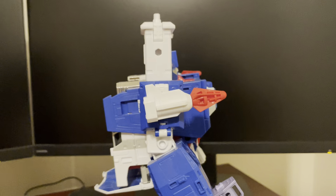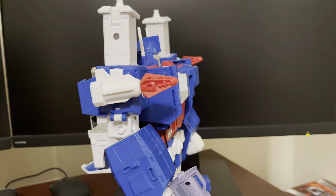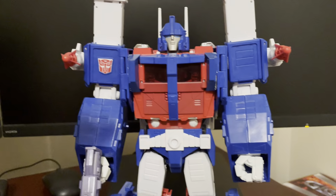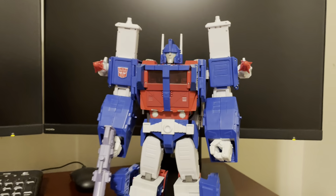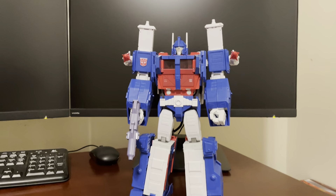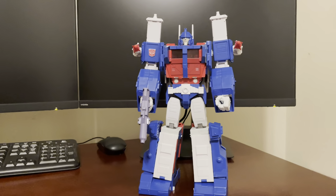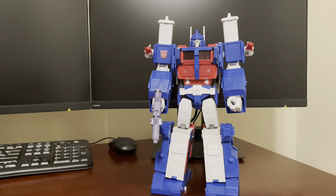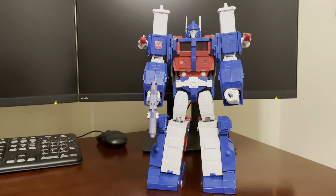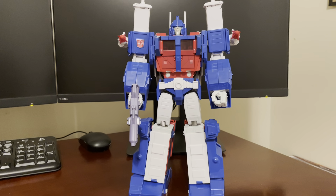The transformation is kind of fun and not too challenging. He does look good in truck mode as well. He doesn't have the gimmick where he can turn into the white-looking Optimus Prime like the original toy did — they did make an MP10 white Ultra Magnus version, but to have it incorporated into this figure would have been a bit much to ask, so no complaints there.